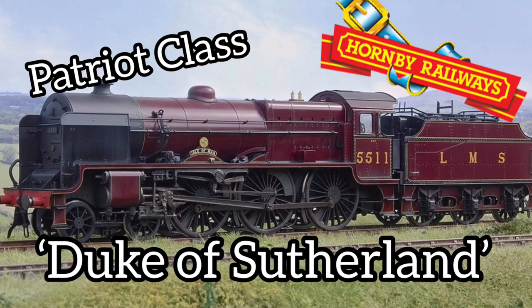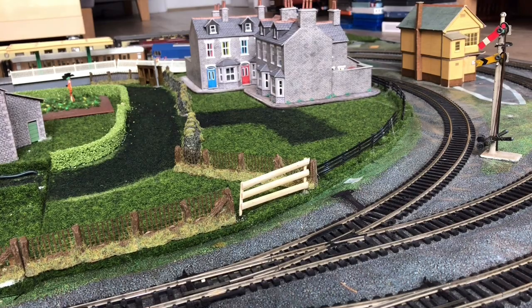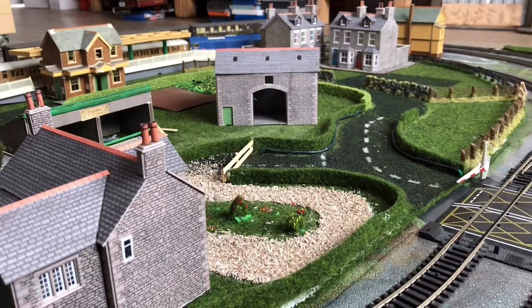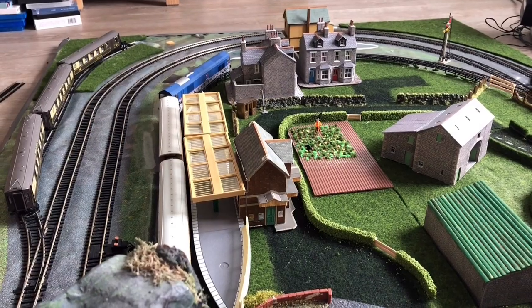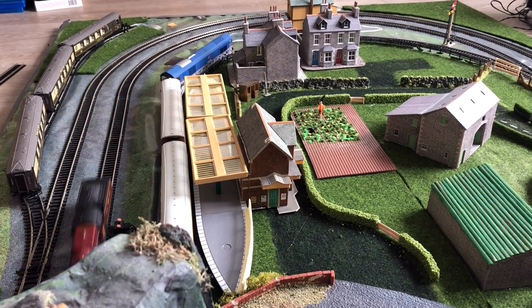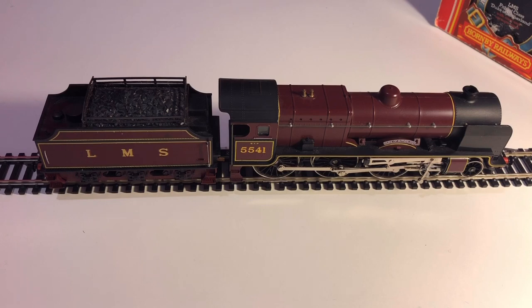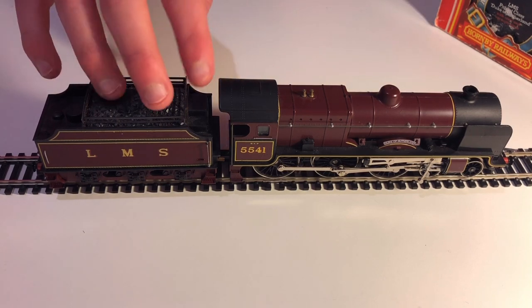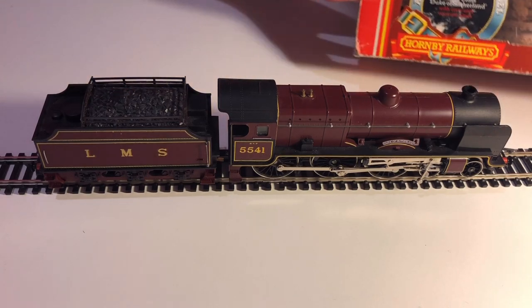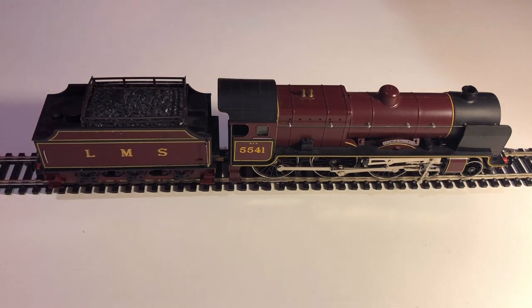Hello and welcome to my first ever steam locomotive review, this time a model from Hornby. This is the Hornby Railways LMS Patriot Class 5541 Duke of Sutherland. This isn't an unboxing review — it's just a review since it's already been unboxed. The packaging is very tatty, but there's a good reason for that: this locomotive is incredibly old, which makes it all the more impressive.